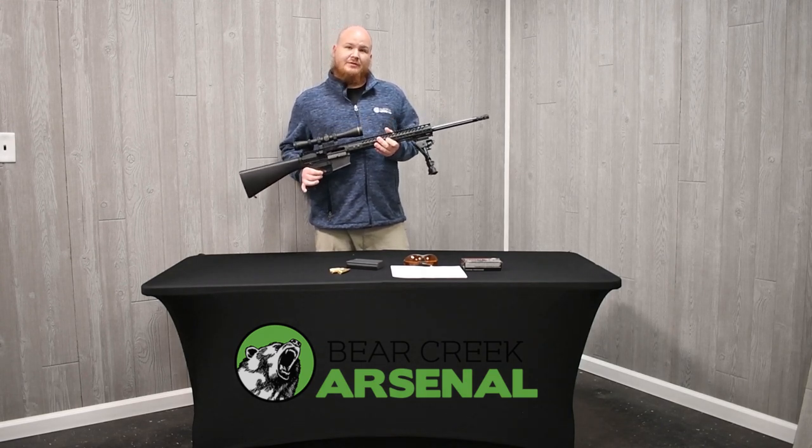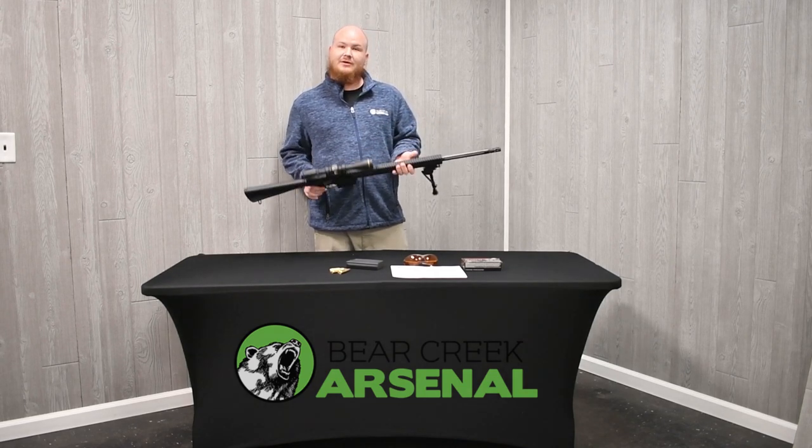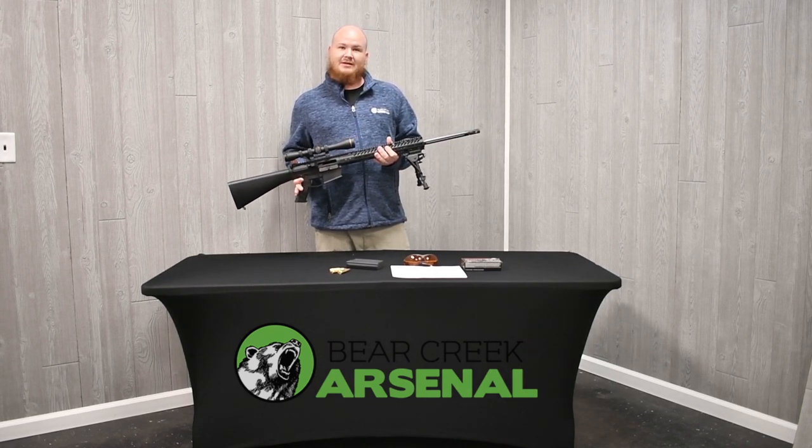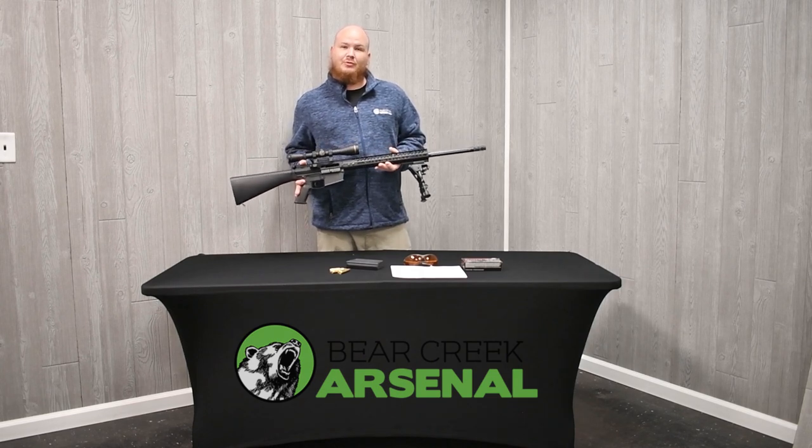We'll take you to another video showing you the closer in-depth photos and videos of this upper so you can see exactly what it's all about. And then we'll go ahead and show the accuracy results too, from where we shot it in the back.